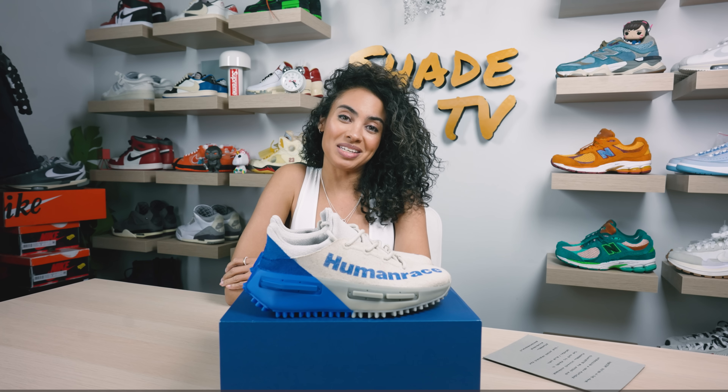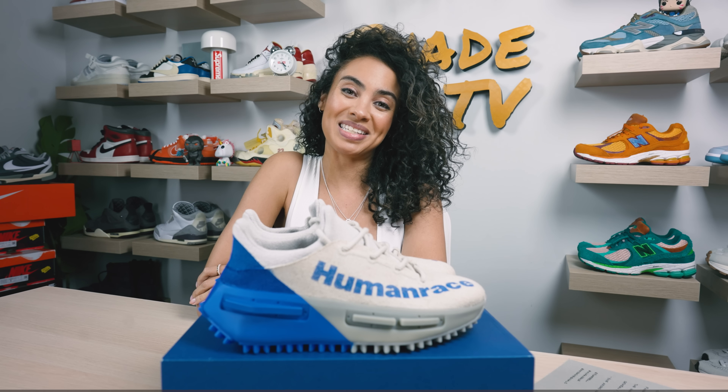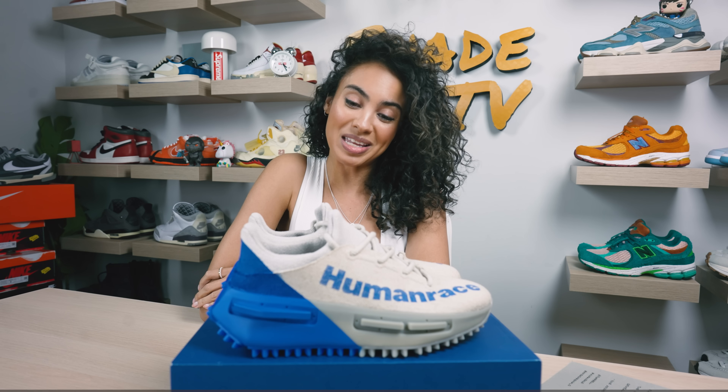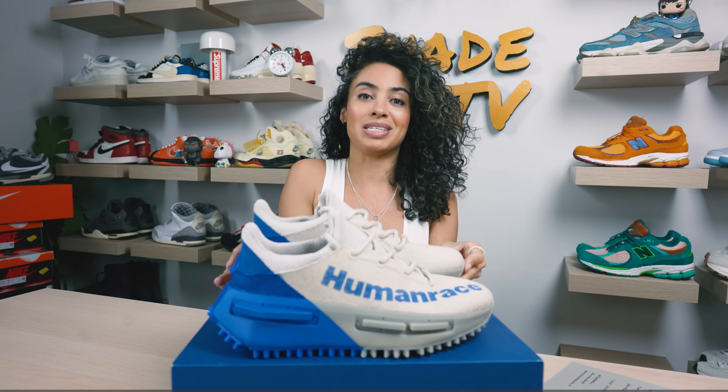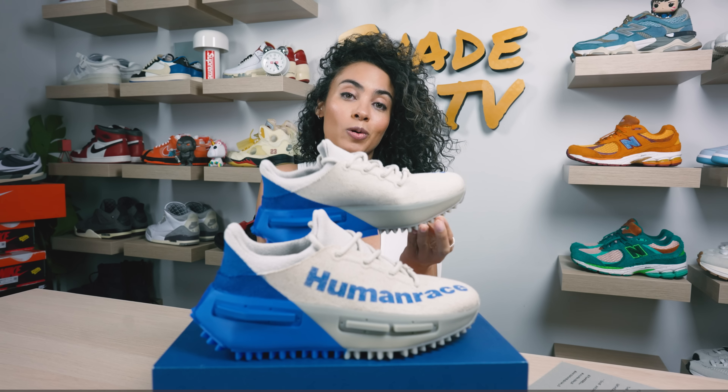Welcome back to another episode of Shade TV. My name is Marissa Hill and big shout out to Pharrell for sending these sneakers my way. Today we are going to be discussing the NMD S1 MOBs and this is in the Blue Corn and Oatmeal colorway. Let's take a quick sneak peek.